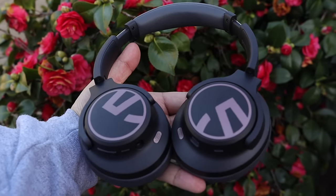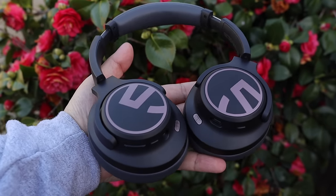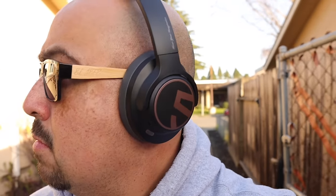First up, let's start with their Bluetooth connectivity. These feature Bluetooth 5.3 with SBC and AAC as their connection codecs, making them perfectly compatible with both Android and iOS devices. There is also a 3.5 millimeter headphone port on the right ear cup for listening via the included aux cable, in case you run the battery down or prefer a wired connection. When it comes to Bluetooth range, I was able to get about 45 feet or 13.7 meters, putting three walls between the headphones and the phone before hearing any cutouts.